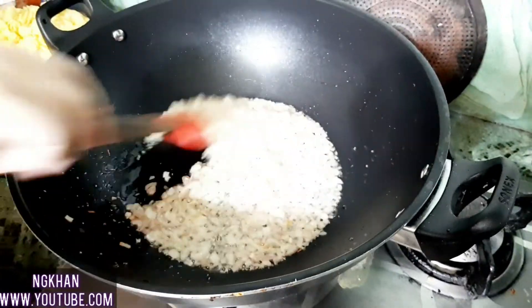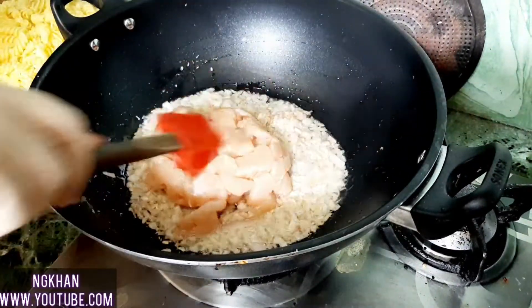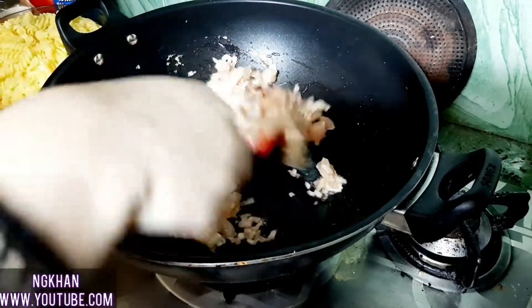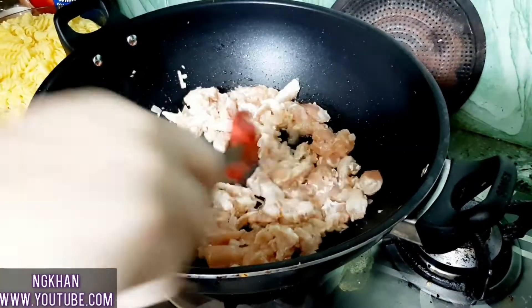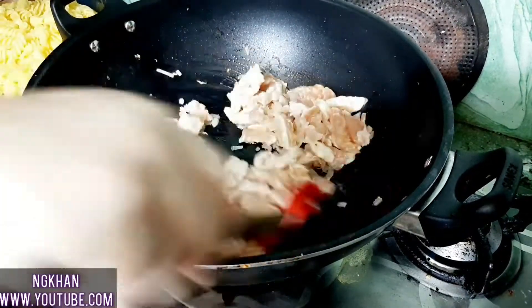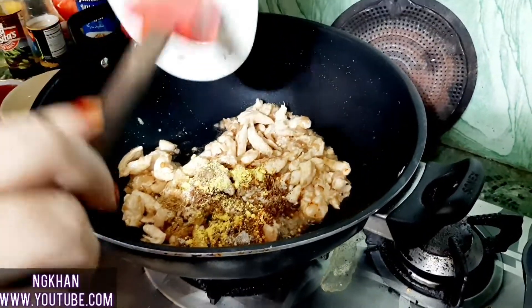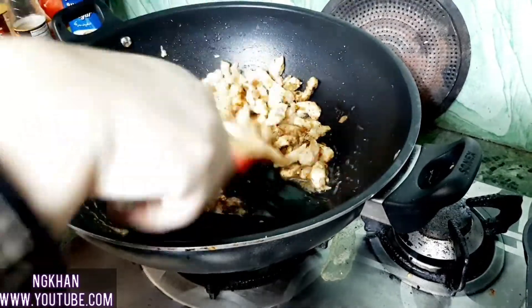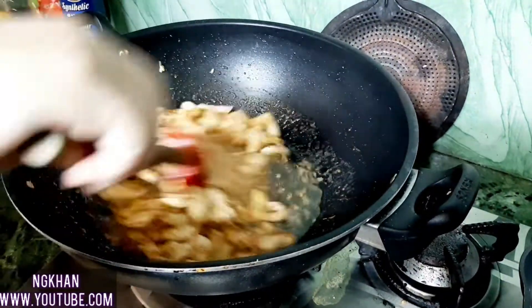Now I will add 1 tablespoon of salt and fry for 1 minute. Then I will add the chicken and fry it for 5 to 6 minutes. After that, I will add all the spices and about half a cup of water.